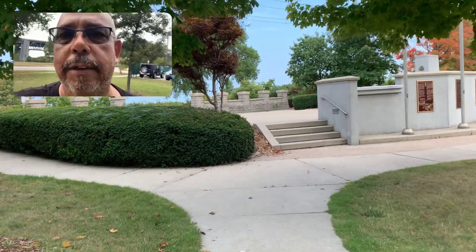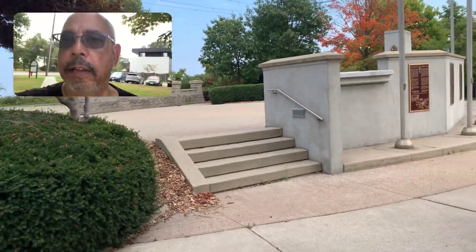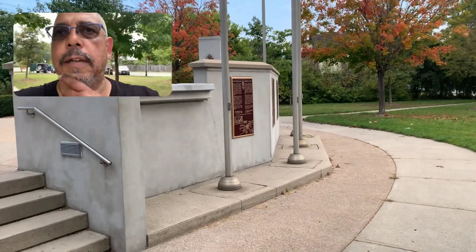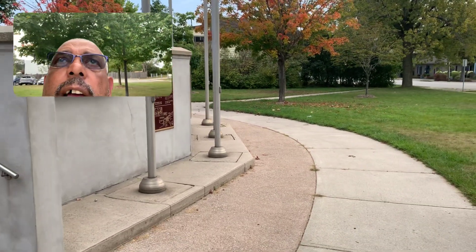I've been sort of wanting to check this thing out for a while. I've been going by it a couple of days now. So let's see what it's about.